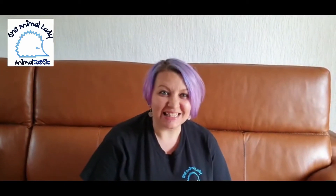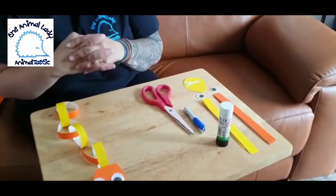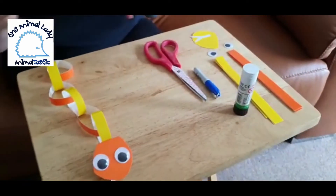Hello boys and girls and welcome back to the animal lady takeover day. I'm hoping that you're not too tired from our dance animal moves where we did our wiggle, wriggle, and crawl movements. We have got another video for you, and this time we're going to be making a craft — a snake from card. These are things you can find around your house. You don't have to use card; you can use paper and color them in at the same time with different patterns.